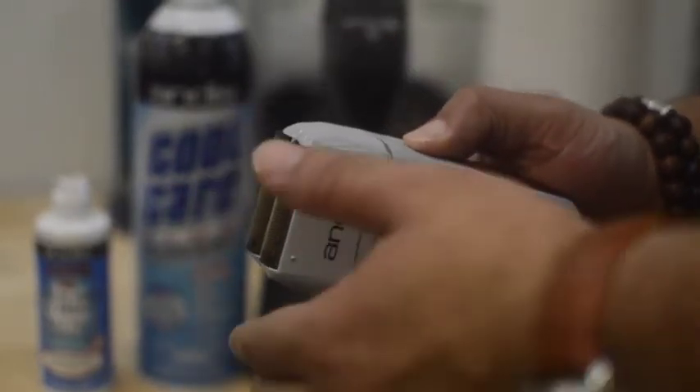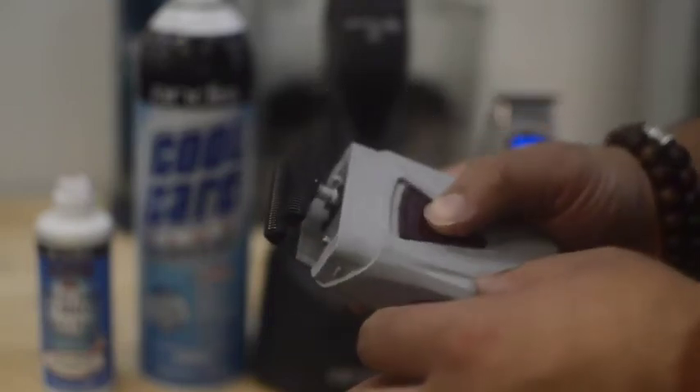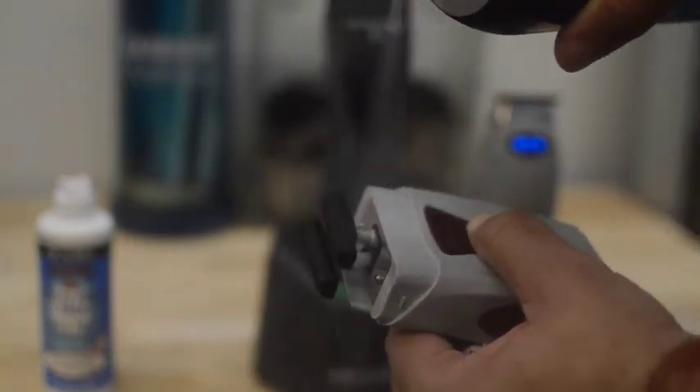To properly clean your Andes Pro Foil Shaver, you will need to remove the shaver head by pushing the burgundy button on the right side, then tilt the shaver head to the left to remove it. While the shaver head is on, saturate the cutter blades with the Andes Cool Care.